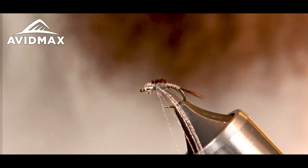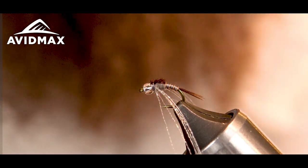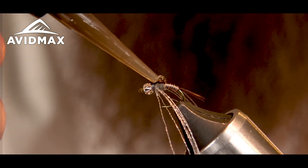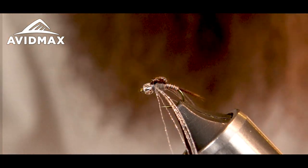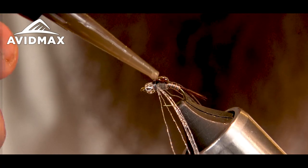I'm going to come in with my UV thick from Loon and add a nice little glob of that on top of the thorax. And that really makes the pheasant tail show up.